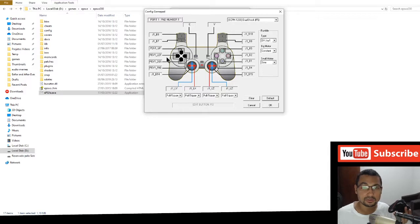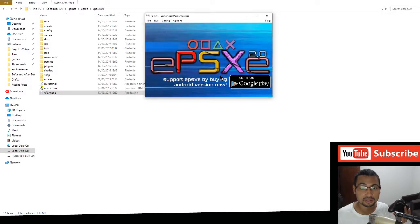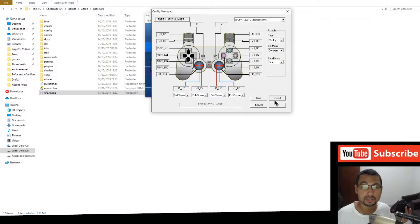If the design of the controller shown doesn't match yours, you can choose a different design here. Click OK, then Next, then Done. If the setup wizard doesn't appear, you can go to Config, then Gamepads, Port 1, Pad 1, and the window will appear normally.